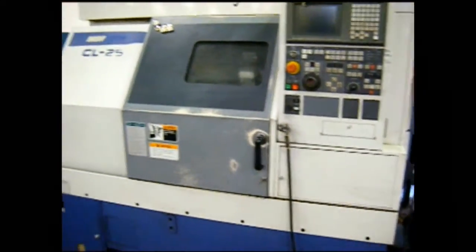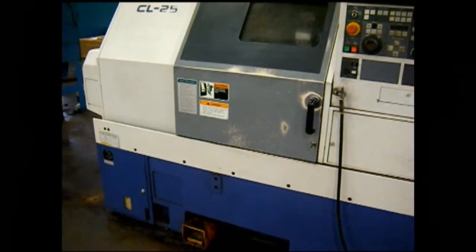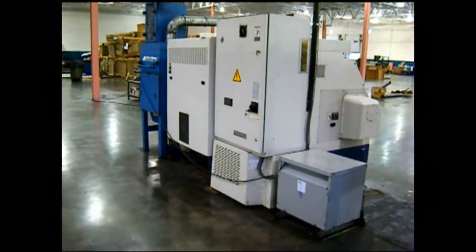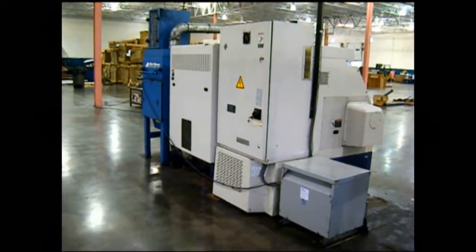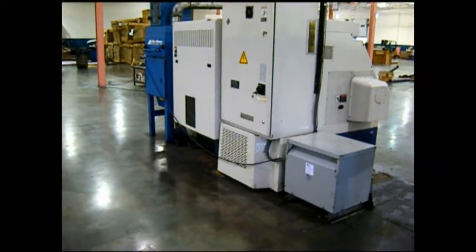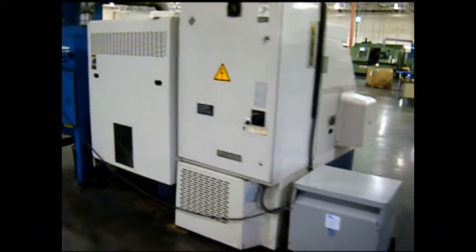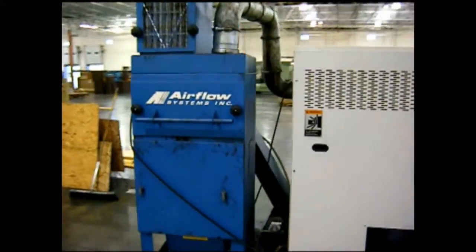This machine is further equipped with a tool touch probe. This Moriseki CL-25 is set up for 220 volts; however, this machine has a transformer with incoming 440 transformed to 220, which goes with the machine. It also is equipped with the air flow clean air system.